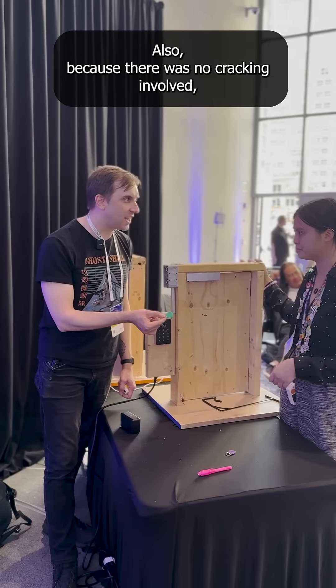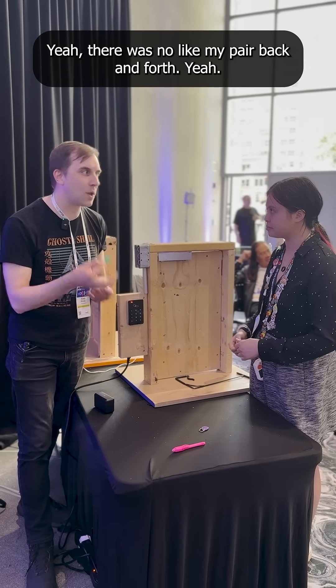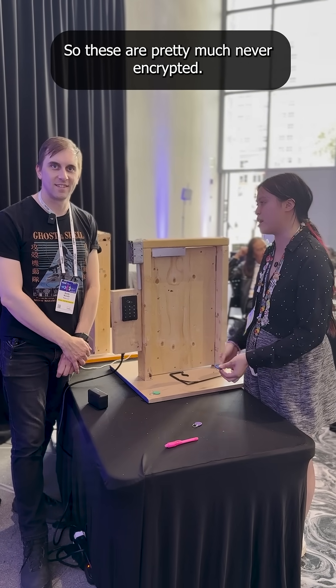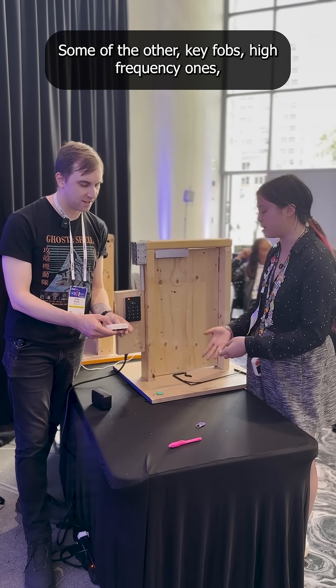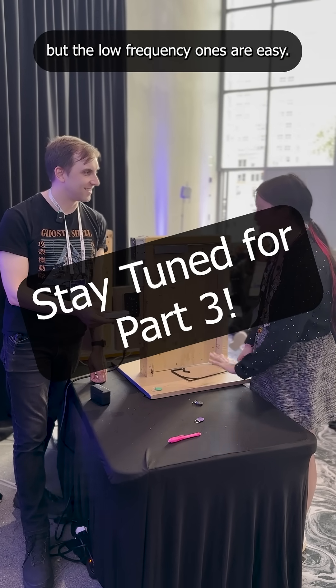This is really cool also because there was no cracking involved — you were basically able to just directly copy the key over. There was no back-and-forth pairing. These are low frequency RFID, so these are pretty much never encrypted, so the Flipper can very, very easily duplicate these. Some of the other key fobs — higher frequency ones — are a little bit more involved, but the low frequency ones are easy.